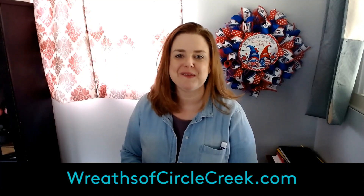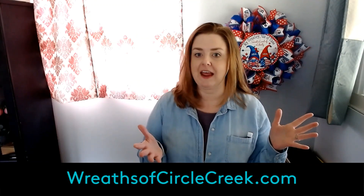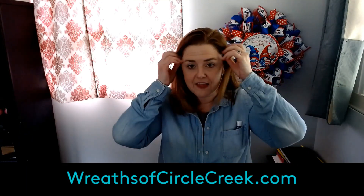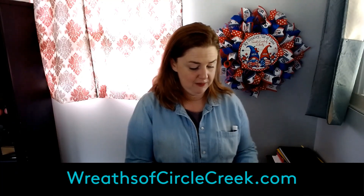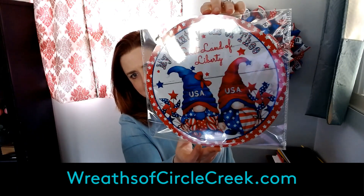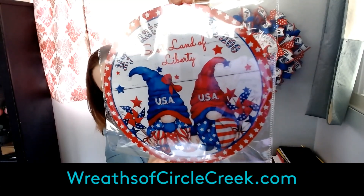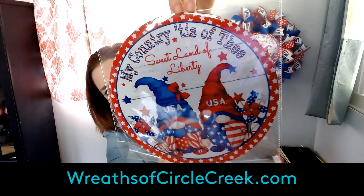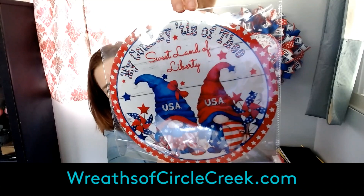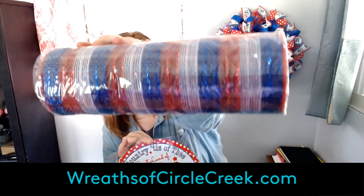Hey everybody, it's Crystal with Reefs of Circle Creek. Today this video is showing me making this reef with a sign and ribbon mesh set that I have in our shop. The set comes with this 10-inch reef sign — it's UV protected, really lightweight aluminum metal with no holes in it, but it has these cute USA gnomes with 'My Country 'Tis of Thee, Sweet Land of Liberty.' You also get the patriotic mesh — royal blue, red, and white with a pretty metallic foil.